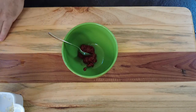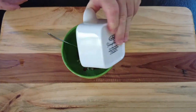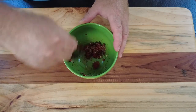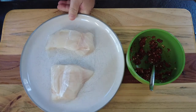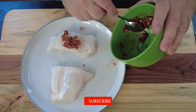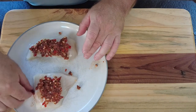Now we go to our fish. We have some sun-dried tomato paste, some chopped red chilli, some chopped garlic, and one teaspoon of oregano. Give that a quick mix, then put it on top of our fish and use our hands to rub it all into one side of the fish.